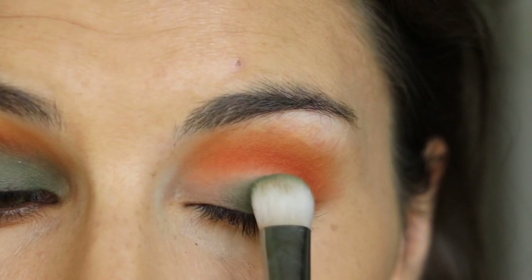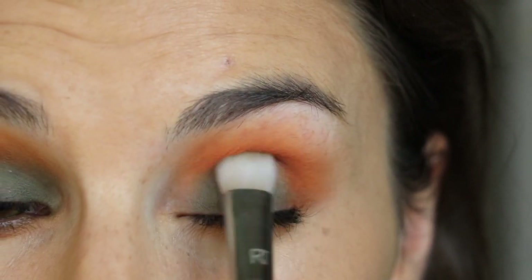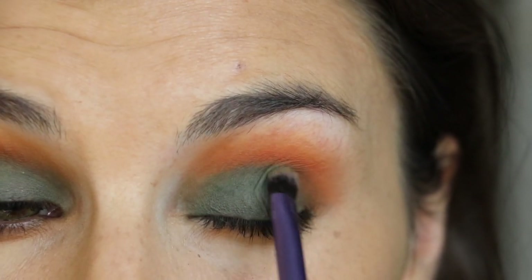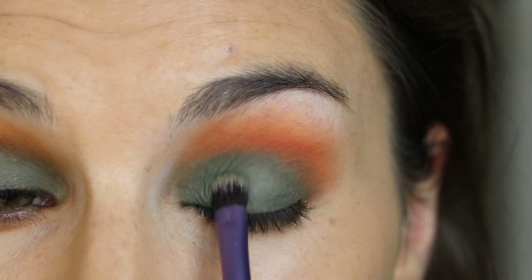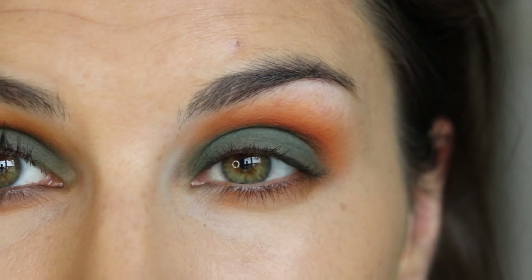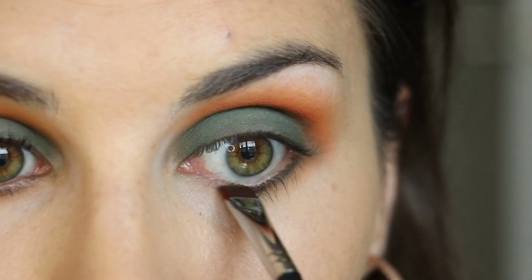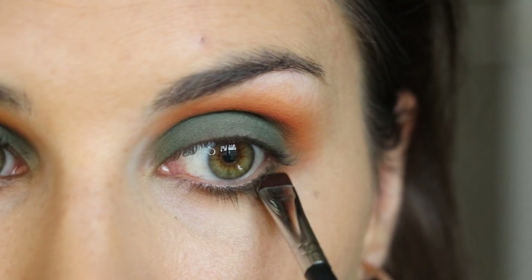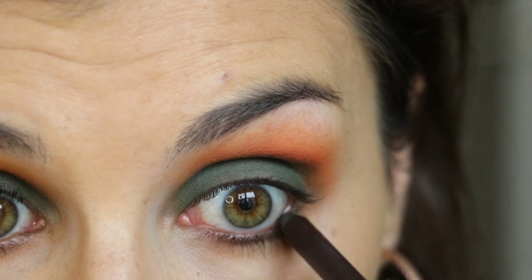On to that green shade - I'm first taking a pretty broad flat shader brush to apply a base layer all over my lid, then I take something a little bit smaller and more precise, better for really packing pigment, and take a second pass at my lid with that same shade. I'm also taking that shade down on my lower lash line, and you'll find that adding that yellow ochre down there to begin with really helps smoke it out a lot easier.